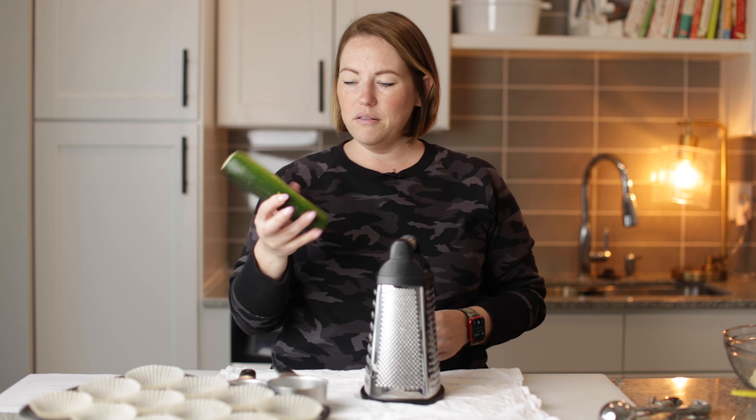We're going to start off by grating some zucchini. I've got a medium sized zucchini here. I want to grate enough to fill one and a half cups. So I've got my one cup measure and my half cup measure. This should be enough, but I have another zucchini if I need more. Zucchinis are really easy to grate — they literally grate in like a minute.